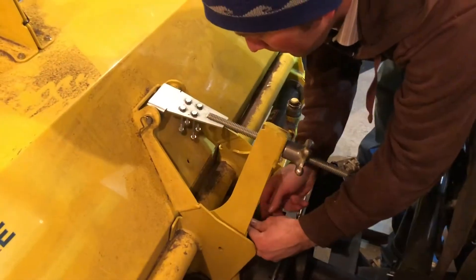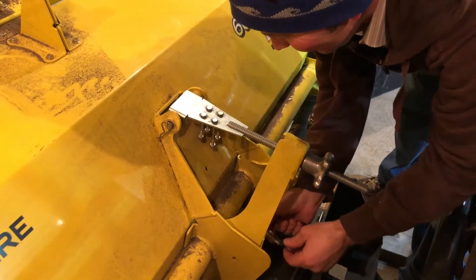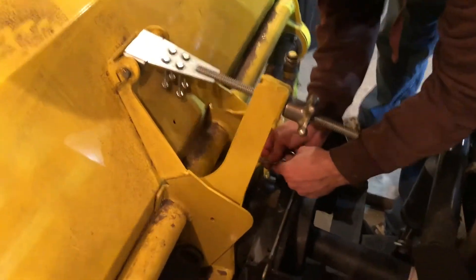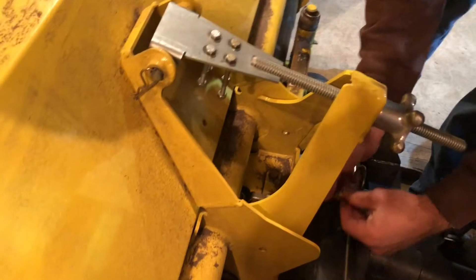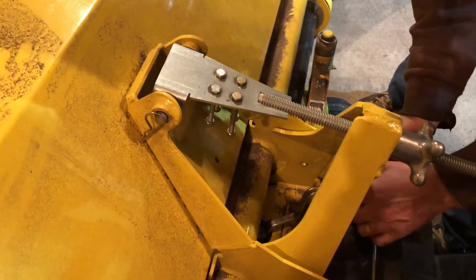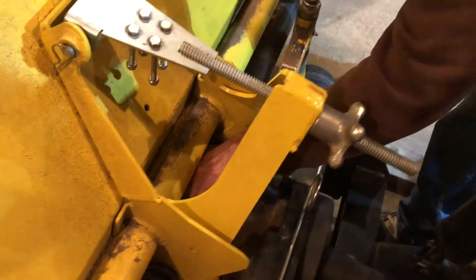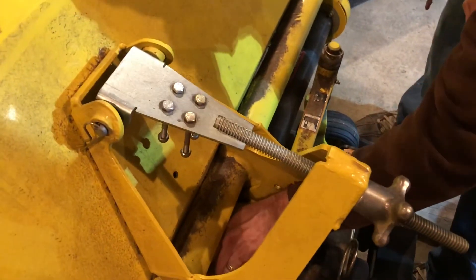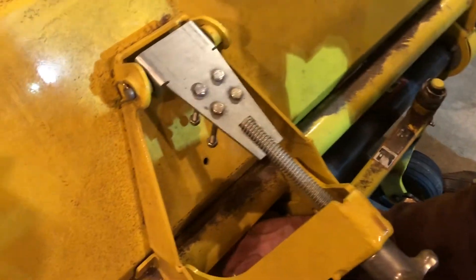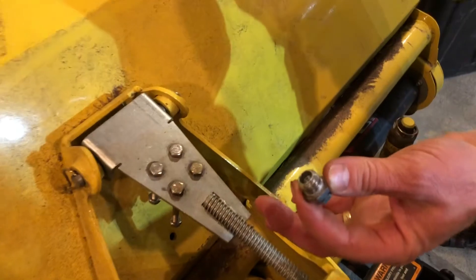Welcome back to the Henry Henry channel. Today we're removing a plug from our 60 heavy duty broom on our 1025R. As my dad said, we had to make a new wrench, and there's the plug.